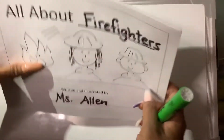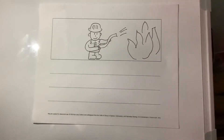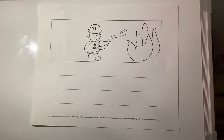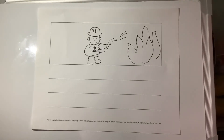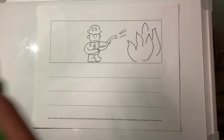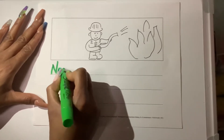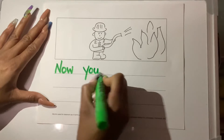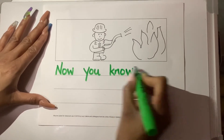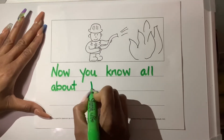Now that we have seen the exemplar that has an ending or a conclusion, I think I want to add that to my book as well. So I'm going to say, "Now you know all about" — and remember my topic is firefighters. And if you're writing about a different topic, you can say, "Now you know all about" and remember your topic and write it in. Look at me add more with my green pen: "And now you know all about firefighters."